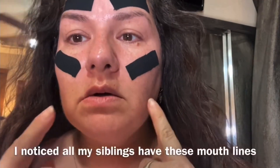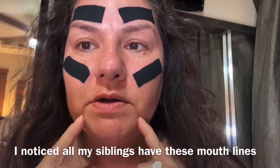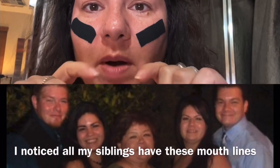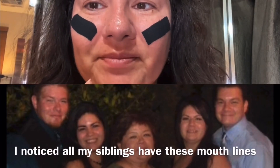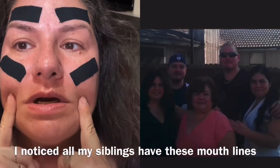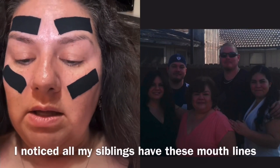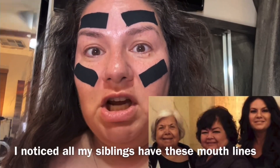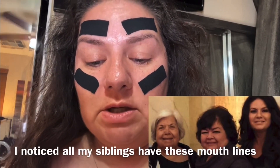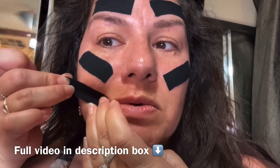Let's also address these nasolabial lines because I hate them — I look like those puppets with the lines around the mouth. I've gained some weight, and even when I was more slender I noticed these lines more and more. And if you look at a picture of my mom, she has those lines too, so maybe it's hereditary. I'll use the tape the same way — just pull the skin.